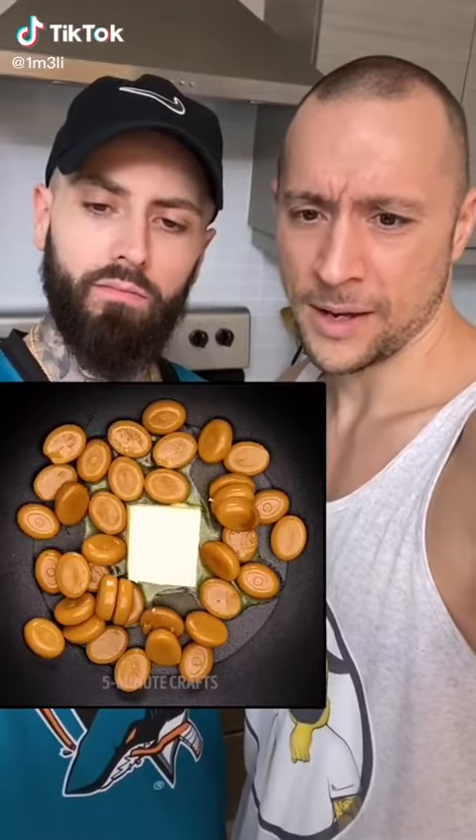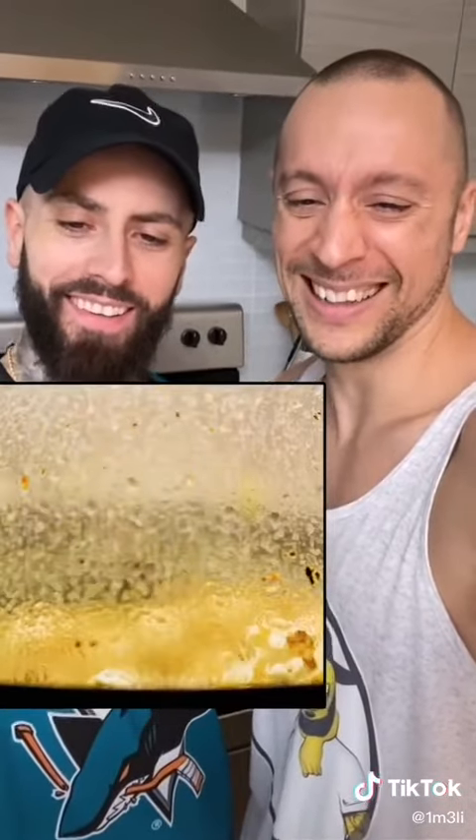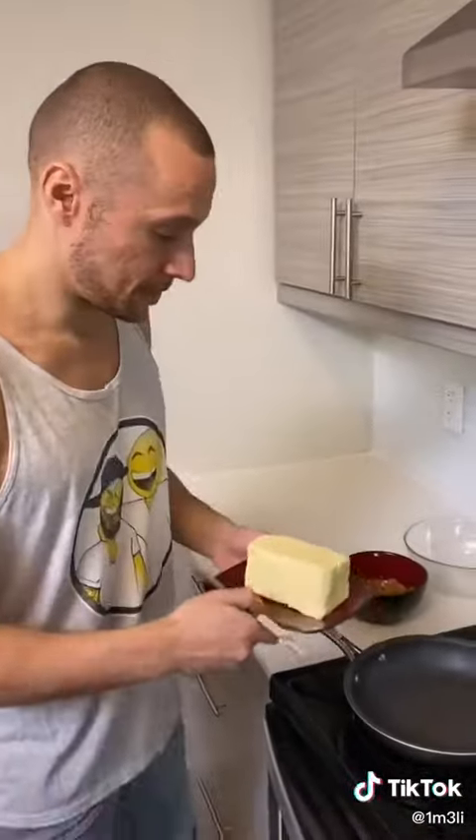So this is how you make caramel popcorn, right? You take some Werthers. There's no way that's gonna work. I don't know — where there's a will there's a way. He cooks it with a bowl on top and it turns out like that. That's unbelievable. All right, here we go, we're gonna start with our butter.